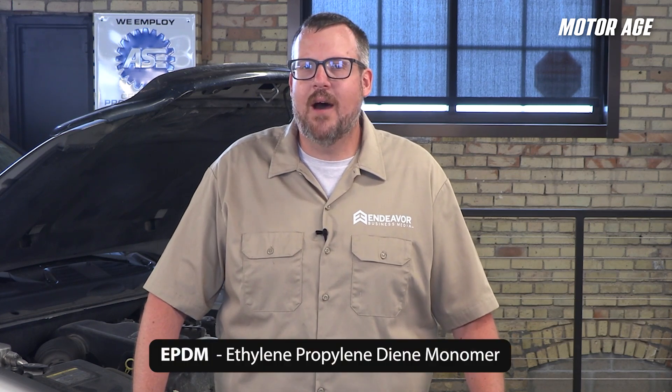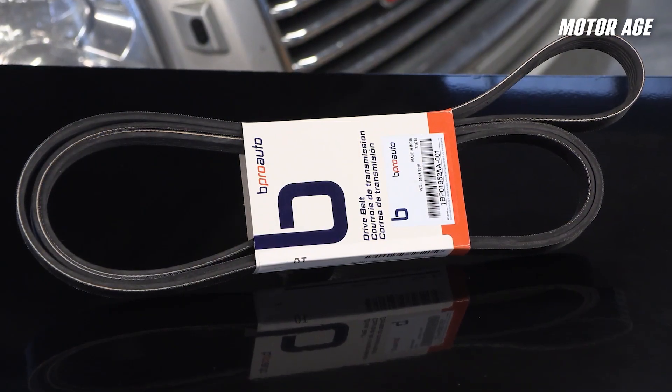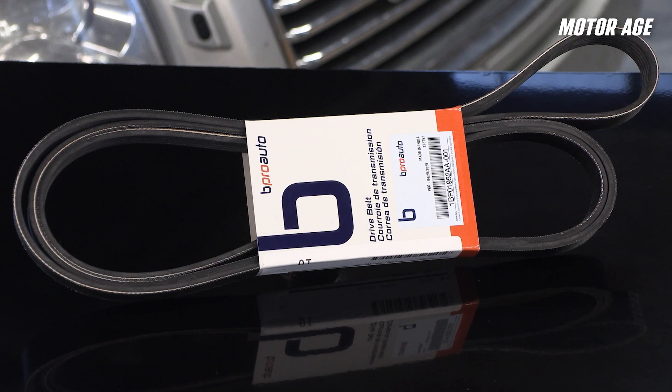When it comes to wear, belt systems rarely fail silently. Whether it's a chirp, a squeal, or a sudden loss of charging or cooling, the warning signs are there if you know what to look for. Most modern belts don't crack across the ribs, especially EPDM belts — modern EPDM compound belts are engineered with more elasticity, so they are less prone to cracking and last significantly longer than traditional neoprene. Instead, look for rib wear, glazing, or material loss. If the ribs have rounded off and the belt feels hard and shiny, it's time for replacement. When sourcing replacement belts, belts that exceed OEM quality standards will keep your customers on the road longer. Built with proprietary EPDM compounds and reinforced with aramid fibers, B-Pro Auto belts are precision built to reduce slip risk and maximize performance.